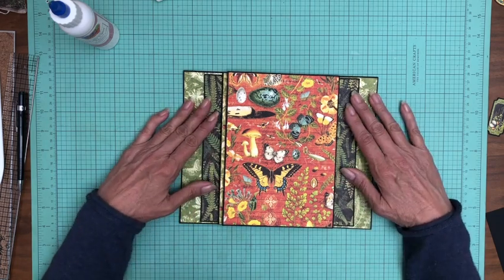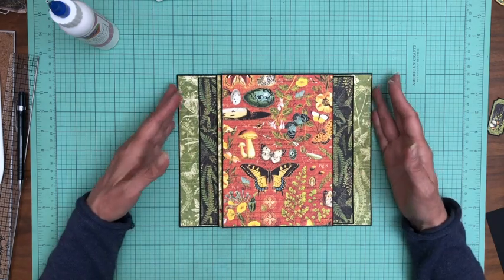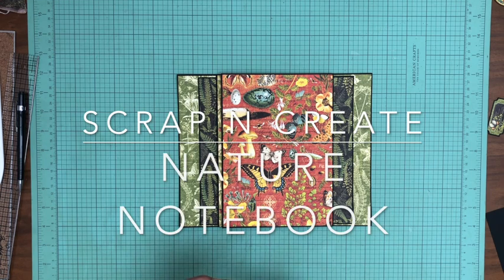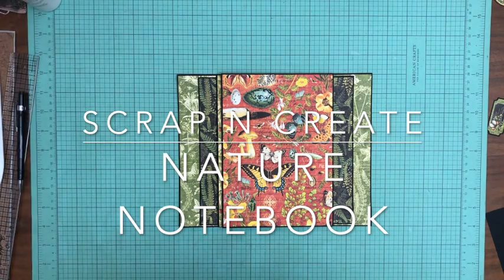Thanks everybody for tuning in. This is Daphne from Scrap and Create. Thanks for coming and sharing your time with us, and hopefully you enjoyed this video. If you did, please hit the like. And if you're not a subscriber, consider subscribing, hitting that bell, and you'll be notified when we have new content on our channel. Thanks again for tuning in — this is Daphne from Scrap and Create.